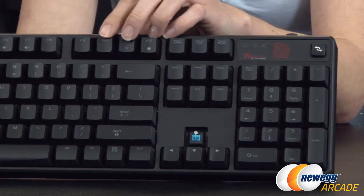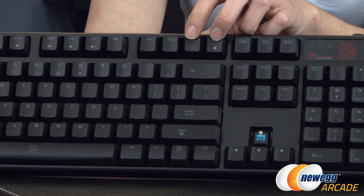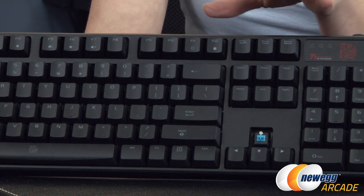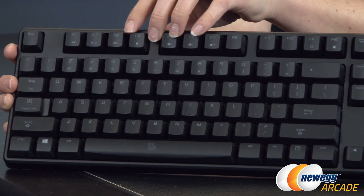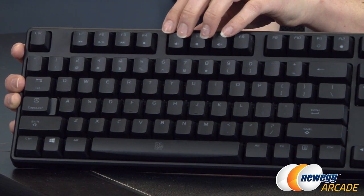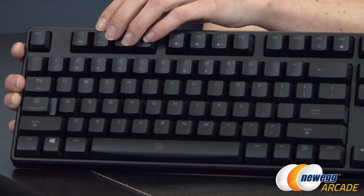Over here across the top, we have some interesting features. These are the illumination settings for those backlit keys — you get four levels of illumination, including off. There are also some media control keys that give you easy reach to your volume up and down, stop, forward, backwards, and play/pause.